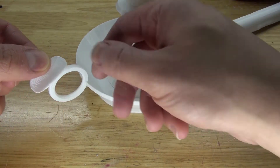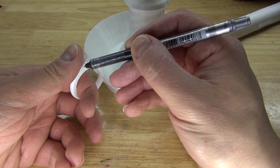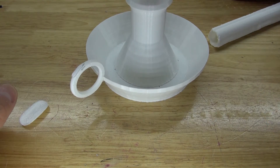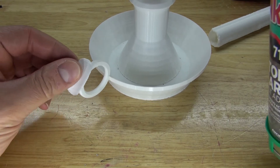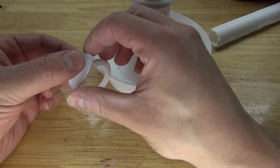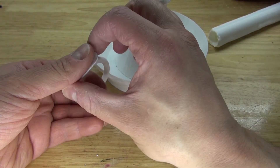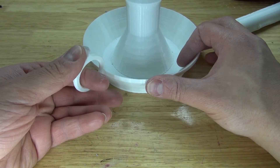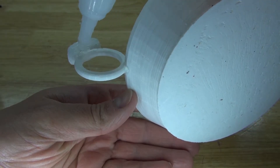Next, I'm going to take this thumb piece and glue it to the ring handle. Place it in and make a little mark to where I feel like it's comfortable. Put a little bit of super glue, place it on, spray some activator, and hold it into place to where it feels comfortable. Now place some extra super glue so it stays in place better.